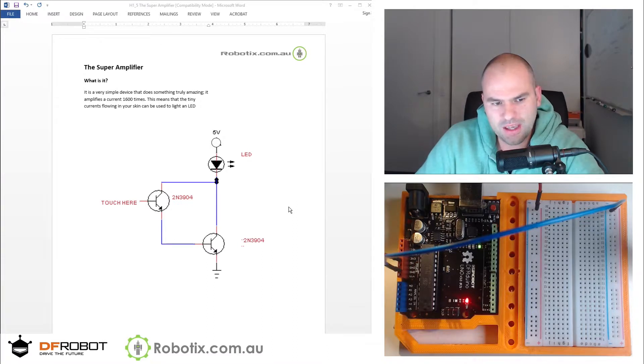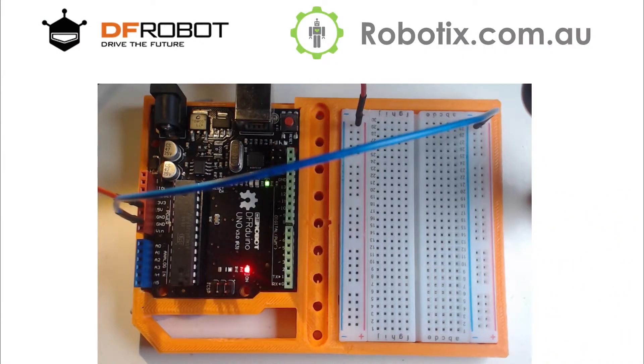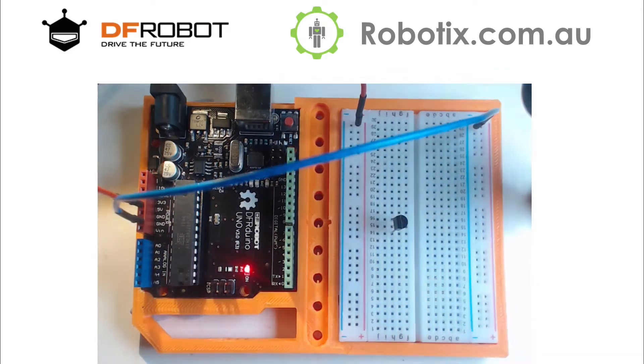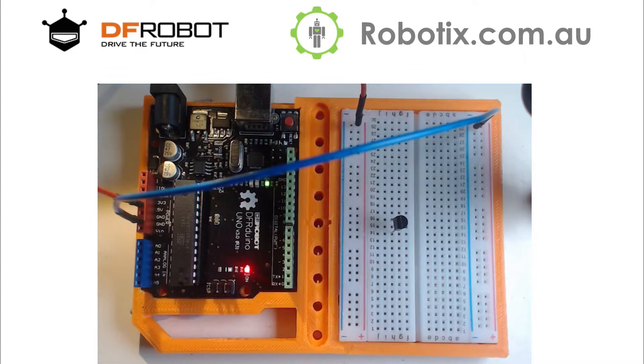Let's zoom in on the breadboard and have a think about how we can make that happen. I'm going to place one transistor down and then look at the image. They're going to have a joint collector — the collector is the bottom one right here. The base of this transistor is going to go into the emitter of the other one.